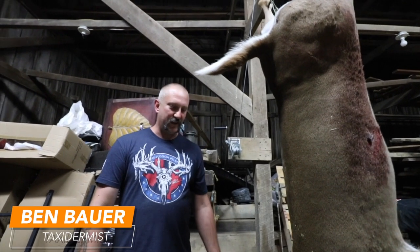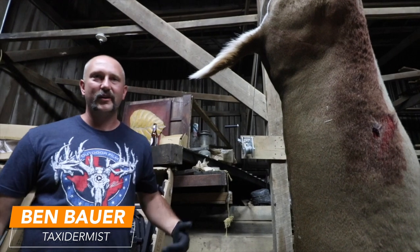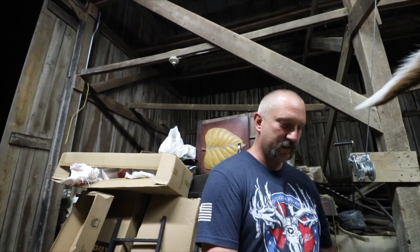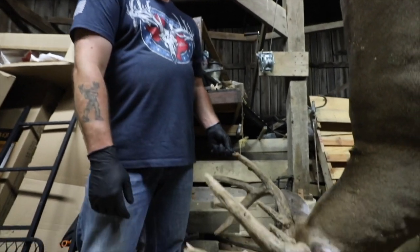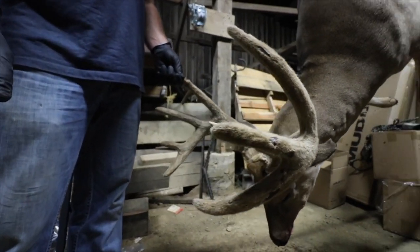I see a lot of deer that come in where guys get excited, go see their deer, and every hunter wants to immediately grab the horns, rip it off the ground, and show their buddies. You don't want to do this. The velvet is an extension of the skin that comes off the head — it's really thin and really fragile.